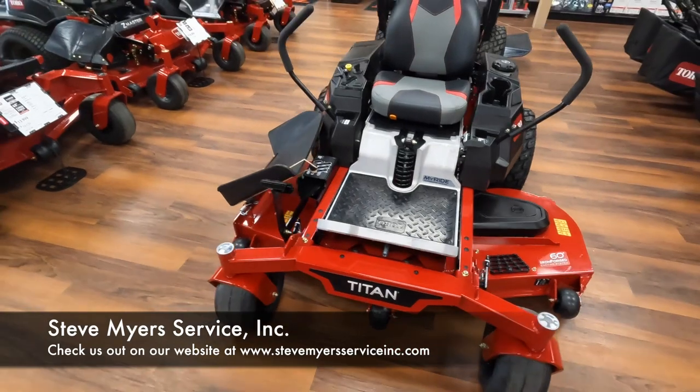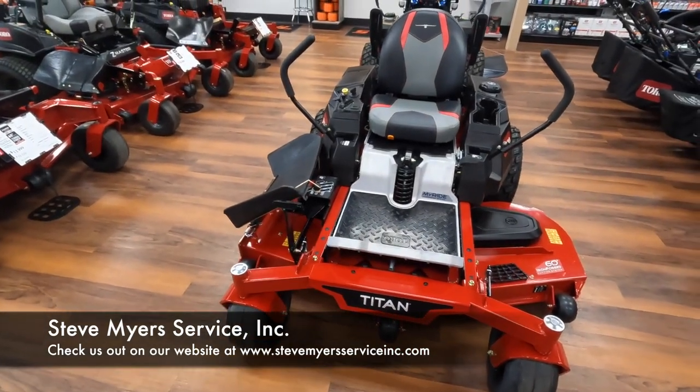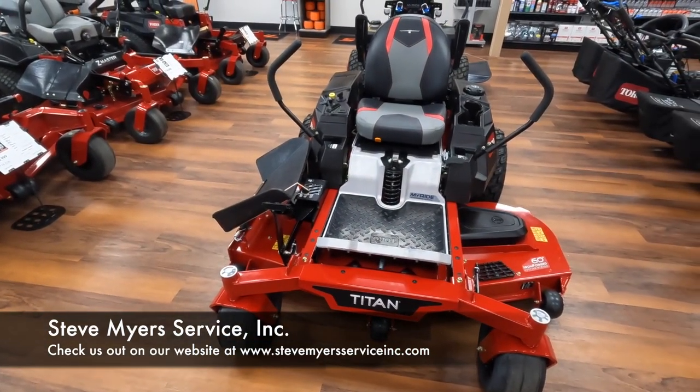Alright guys, that is the Toro Titan 60 inch with the MyRide feature. Thanks for watching.